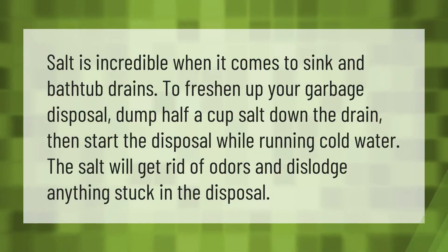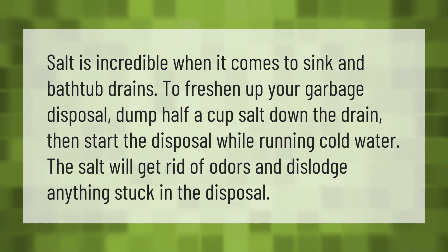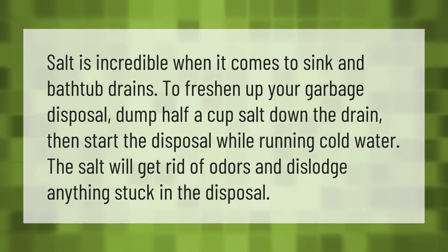Salt is incredible when it comes to sink and bathtub drains. To freshen up your garbage disposal, dump half a cup of salt down the drain, then start the disposal while running cold water. The salt will get rid of odors and dislodge anything stuck in the disposal.